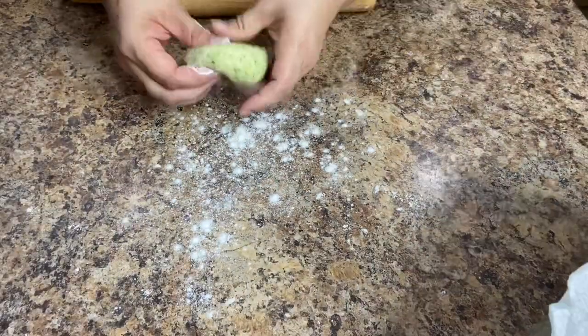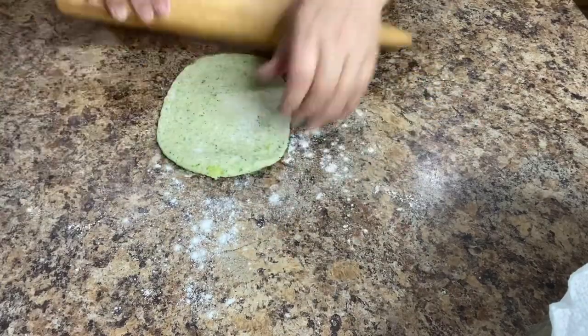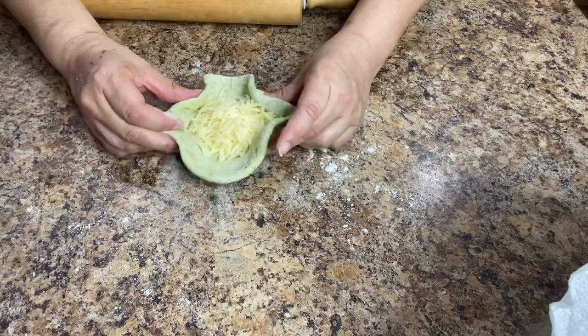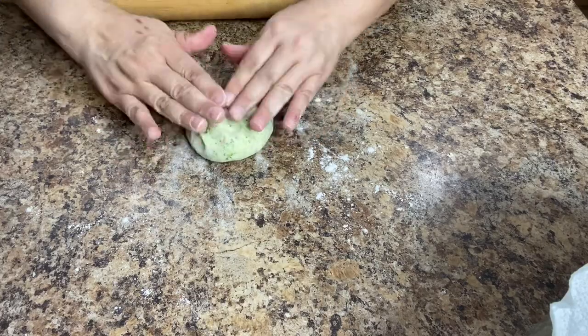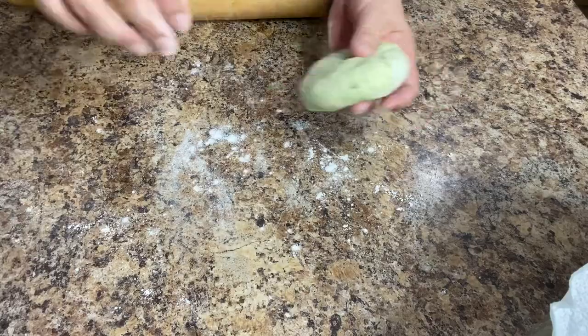Lightly flour your work surface and begin to roll out the first one until it reaches about three to four inches in diameter. Add a good amount of your favorite melting cheese right in the middle — I'm using Monterey Jack. Grab the edges and pinch them close at the top. Once it's nice and sealed continue rolling it until you have an eight to ten inch round.